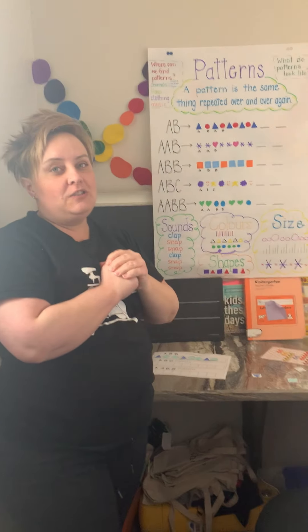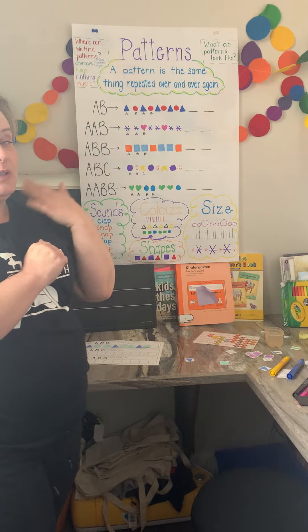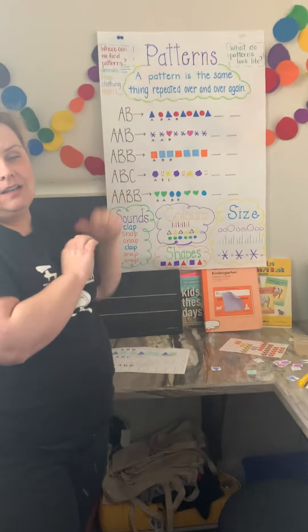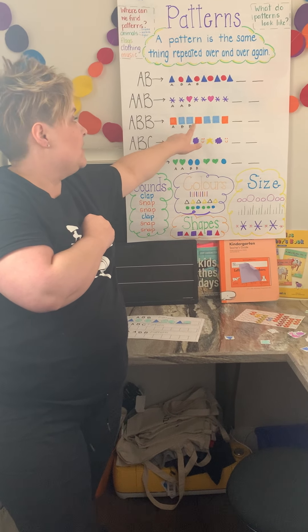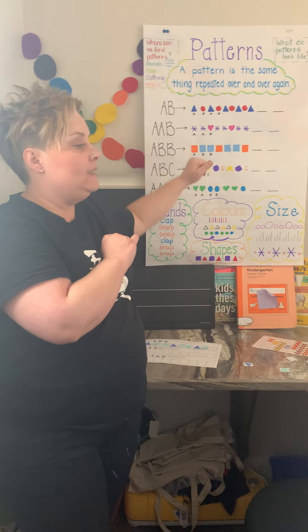Okay, today we are going to do ABB. Same thing — A represents one. In this case it's an orange square, and then we're doing all squares on this pattern. Blue square, blue square. All right, so ABB.